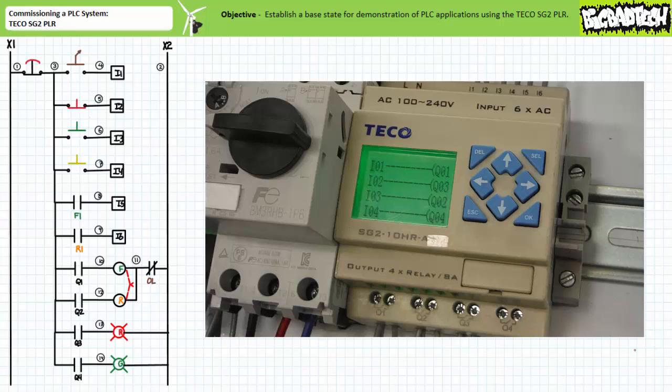Finally, rung 4 contains a MAKE instruction examining input I4, the normally open momentary contact yellow push button, selectively energizing or de-energizing output Q4, the green pilot lamp. Note the field input device attached to input I2 is normally closed, whereas all others are normally open. Additionally, note the outputs go top to bottom: Q1 F contactor coil, Q3 red pilot lamp, Q2 R contactor coil, and finally Q4 green pilot lamp.